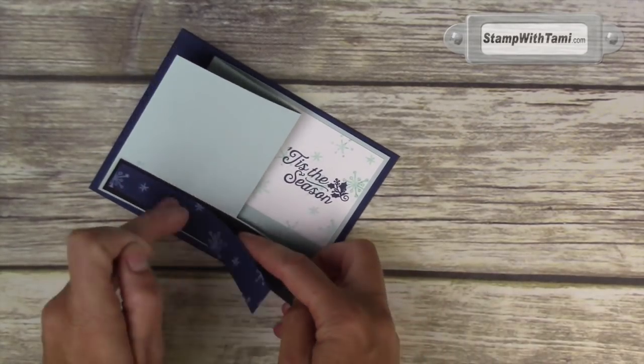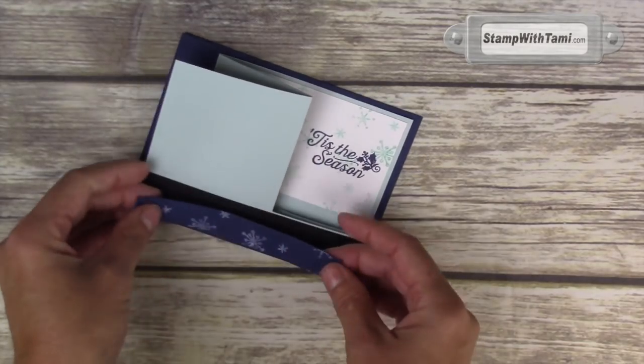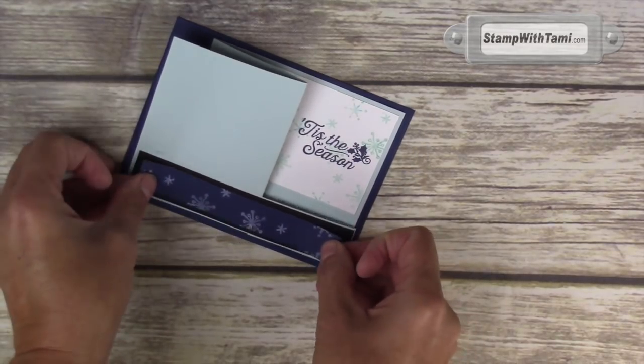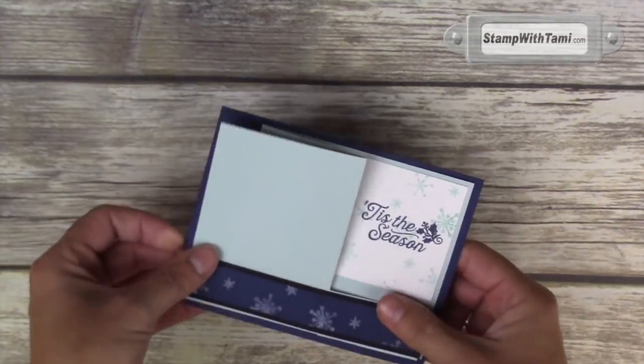I did not line that up well at all, did I? That's going to go on the bottom section, so let's see if we can get that off and redo. I didn't really press down hard yet — the beauty of Snail is if you can catch it before you press down hard, you can save it. There — much better.